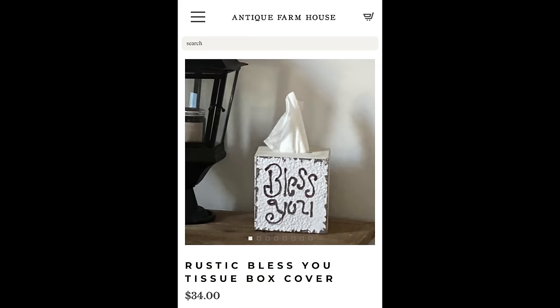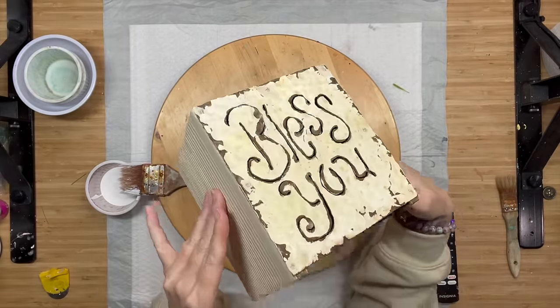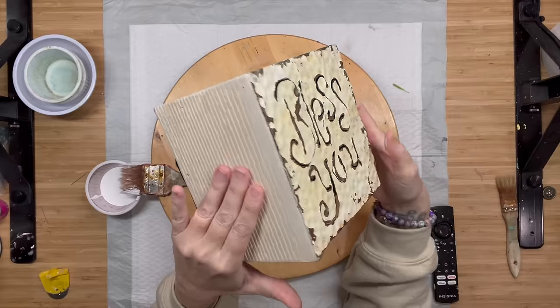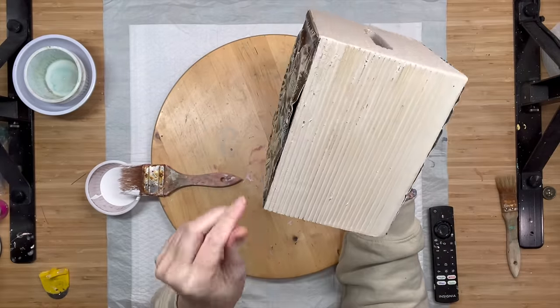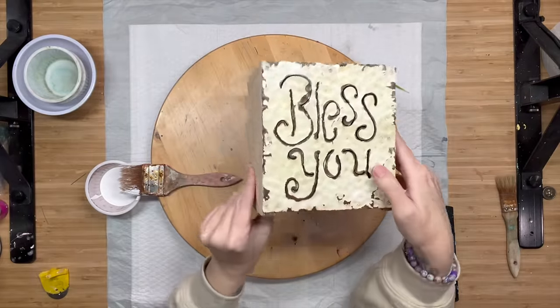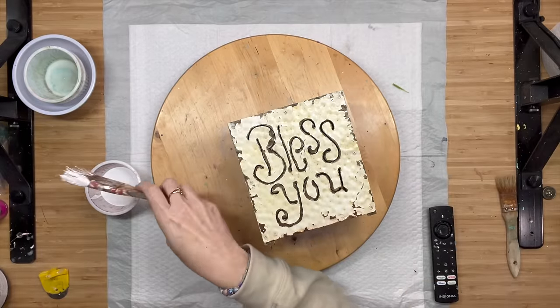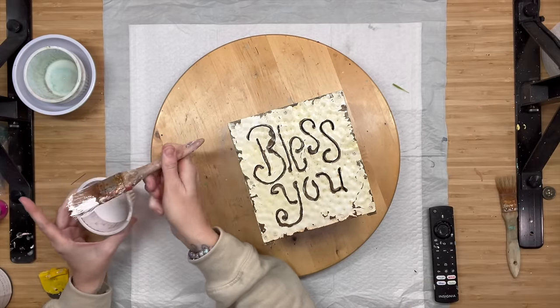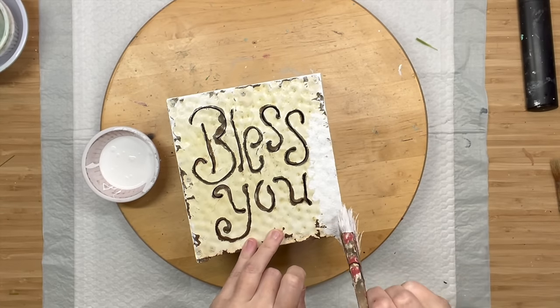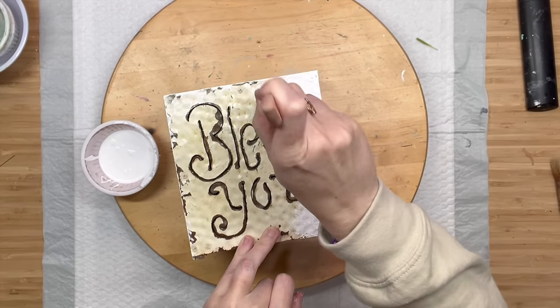This next dupe — I saw it for $34 and I could not believe it. I found the almost exact same one at the thrift store for $2.99. I thought it was outdated and was going to take it apart, but then I saw the Antique Farmhouse listing and realized maybe it's not outdated after all. We just have to fix it with some paint. To be honest, it was very grungy and yellow, and I wanted to bring that bright white back that we saw in the dupe image.